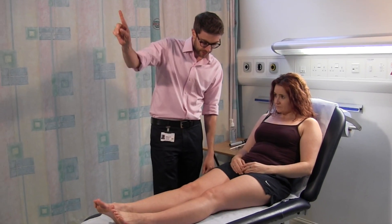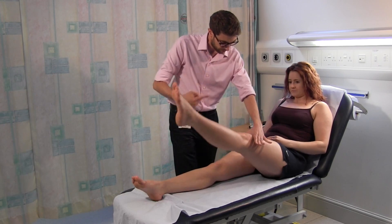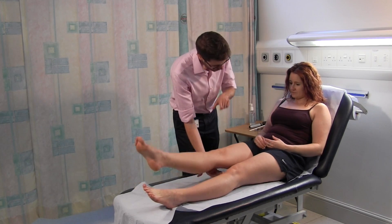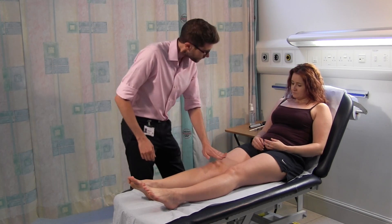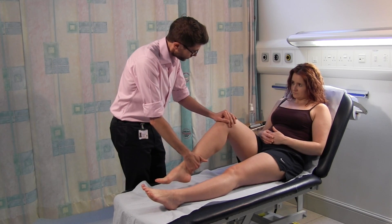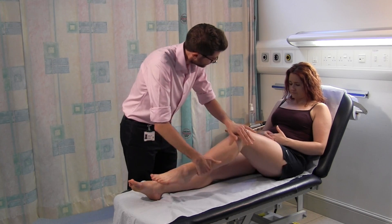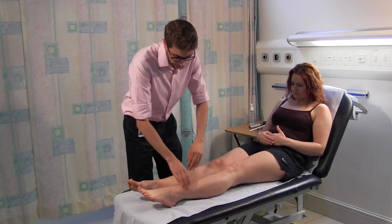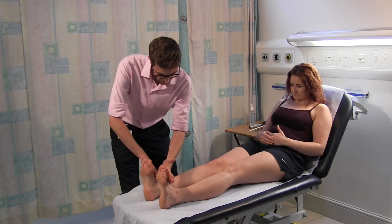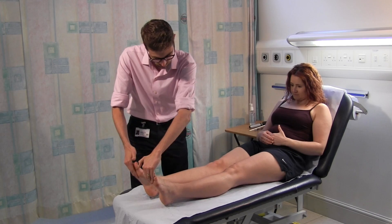Strengthen your legs. Lift this leg up in the air for me, put it up as hard as it goes. And relax. This one. Relax. Push down into the couch. That's good. Push down. Bend this knee, put your heel towards your bottom. Kick your legs straight. Bend your knee, put your heel towards your bottom. Kick your legs straight. Feet back like this, hard as they go. And then the toes hard as they go. And downwards. That's great.